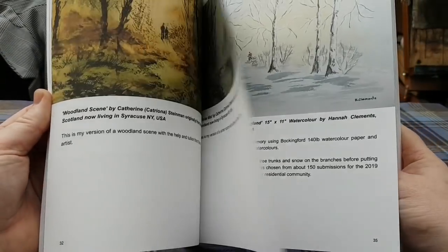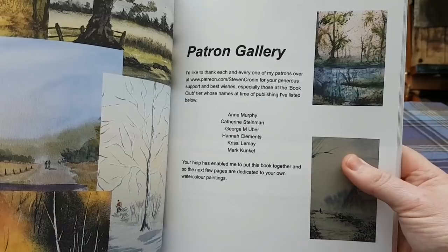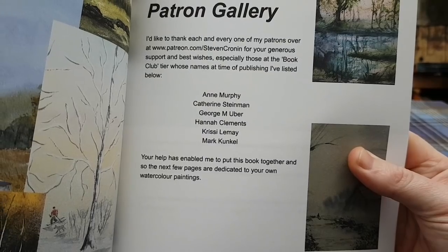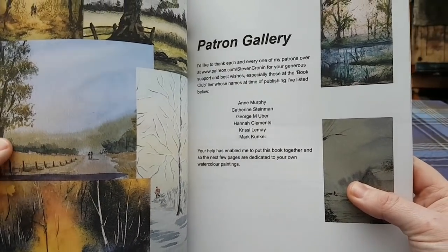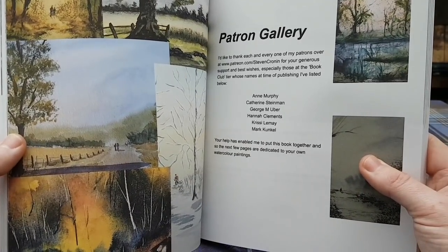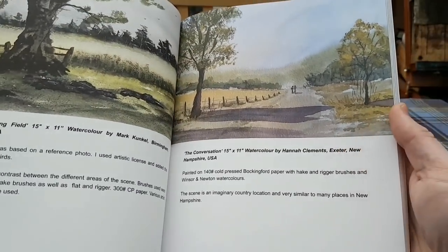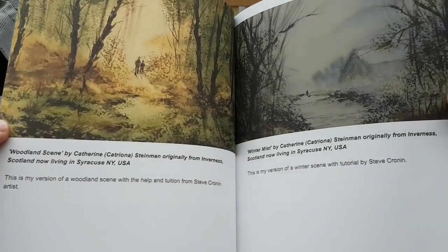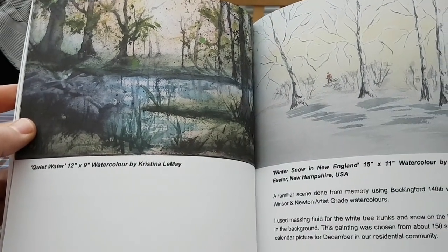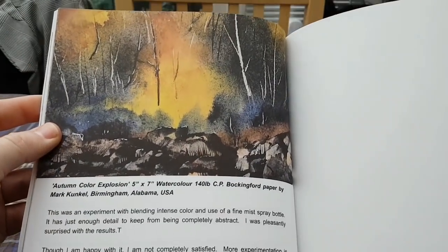This is the Patreon section. Many thanks to all my patrons who helped me out with this — particularly Anne, Catherine, George, Hannah, Chrisley and Mark. They were the $10 tier patrons on the book club when this one went to print. There's Mark's painting, got one from Hannah, a couple there from Catherine. I do hope you like these folks. Christina, Hannah, and a very colourful one at the end there from Mark. Very nice.